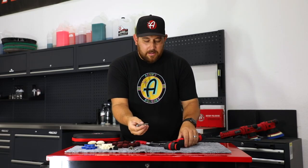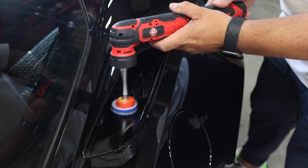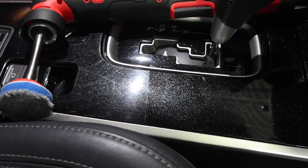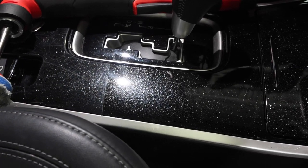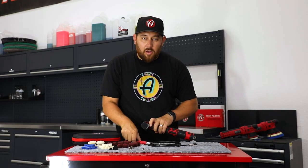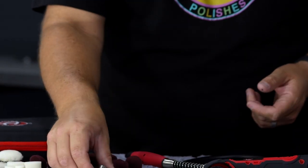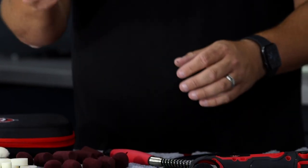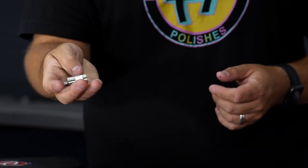This attachment connects directly to your SK Pro, giving you a little bit of an extension to polish in certain areas around your car. This part connects the long reach kit, and this is the adapter to use the extension kit on a 5/8 inch rotary polisher.